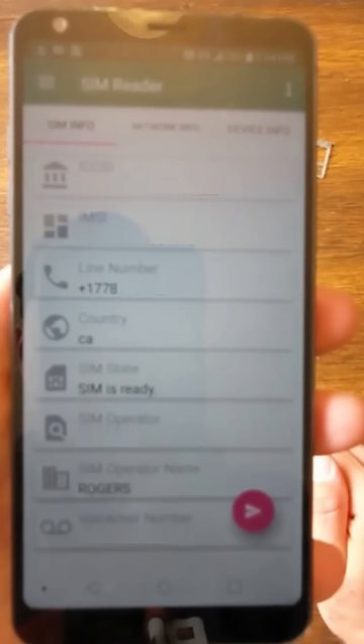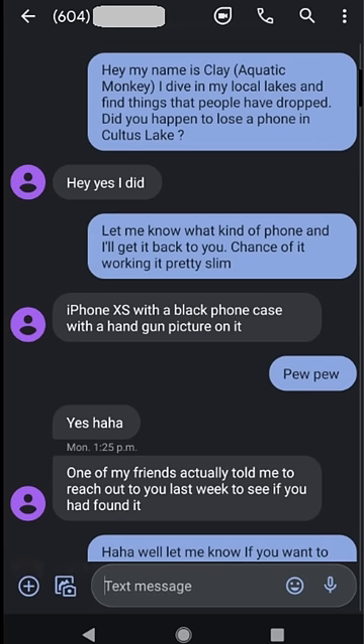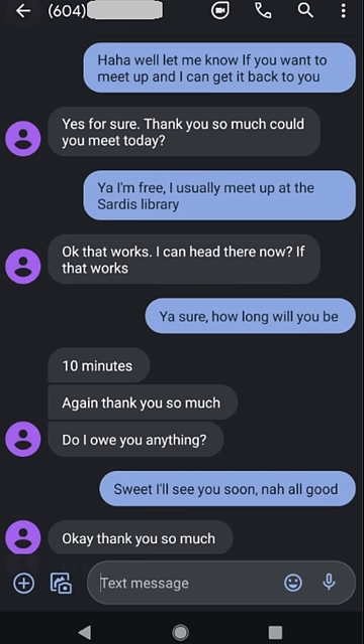I was able to message the girl, which you can see here. She didn't want to be on camera, which is totally fine, but we were able to meet up right away and I got it back to her. She might even be sending the phone off to a phone repair guru to see if he can save some of the pictures that hadn't been backed up yet.